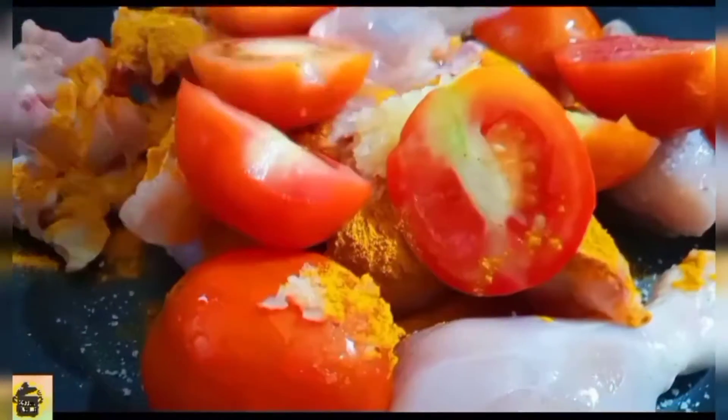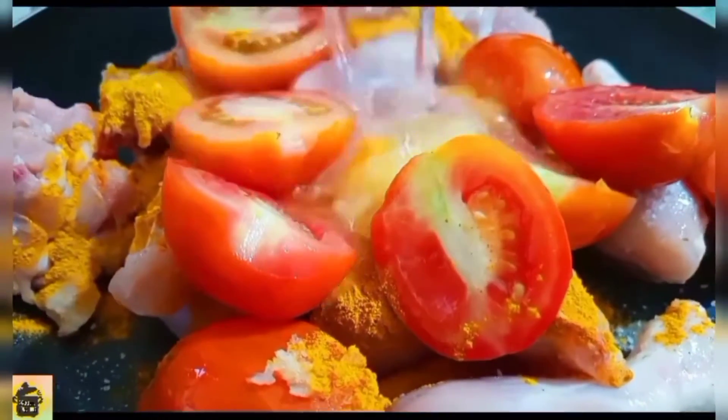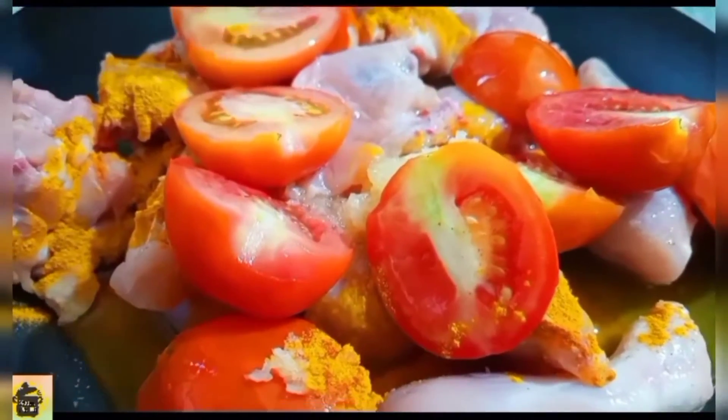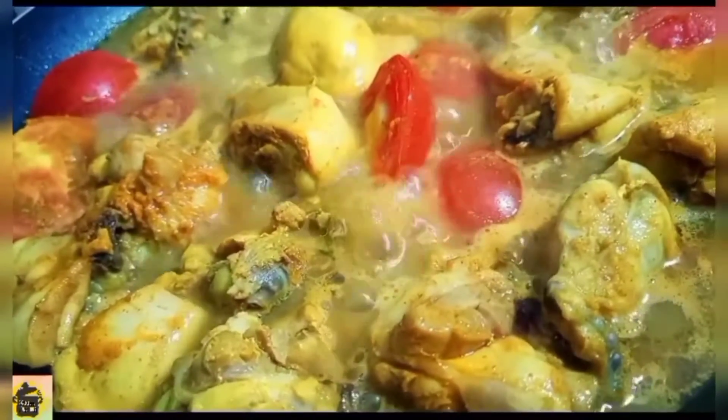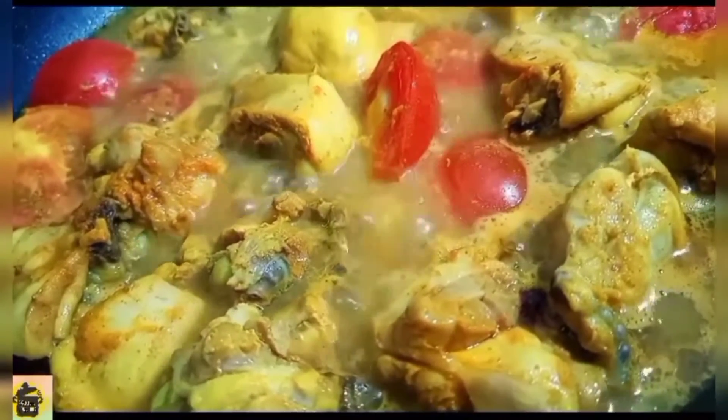We will add it like this and then add it to the water, and cook it for 5-7 minutes. We have cooked it for 5-7 minutes, just as we do in the restaurant.